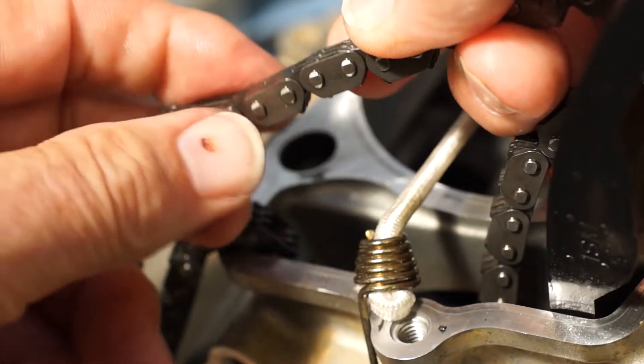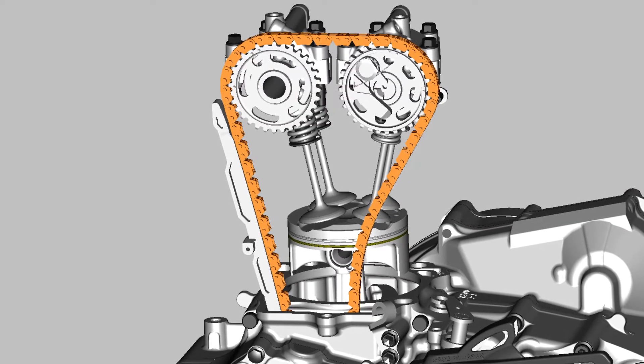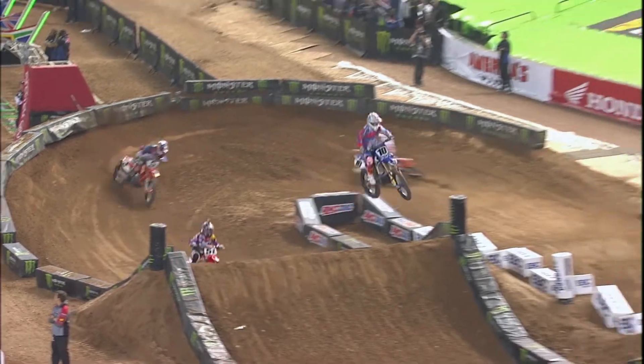Use a good light and a magnifying glass and look for cracks in the side plates around the pin and for cracks on the top of the plates. If you see any cracks or the chain has tight spots, replace it. A timing chain is not very expensive, especially compared to the damage caused by a chain breaking at high engine speed.